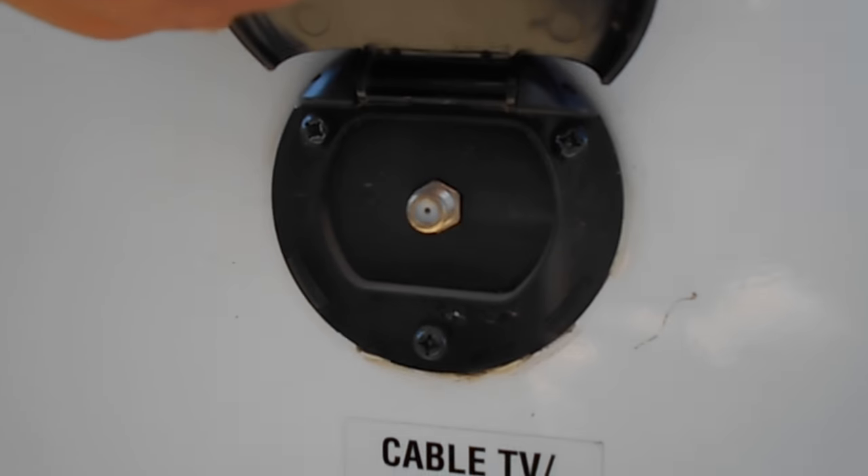All your 30-amp supplies are in there. You have your low point drain right there for winterizing. You have your cable outlet right here, two speakers, and a mounting point for a table out here.